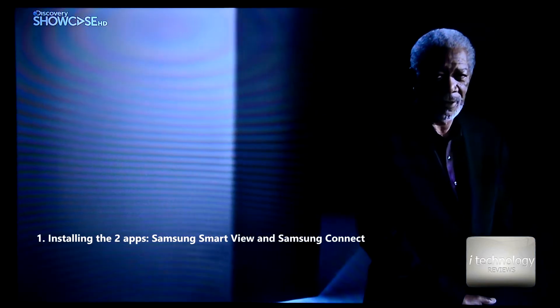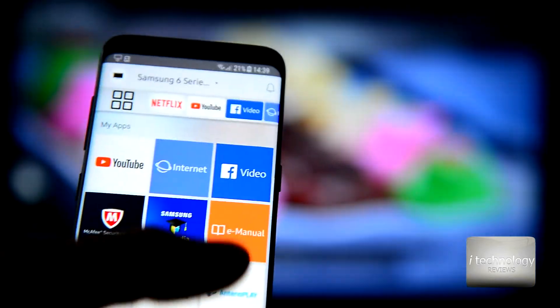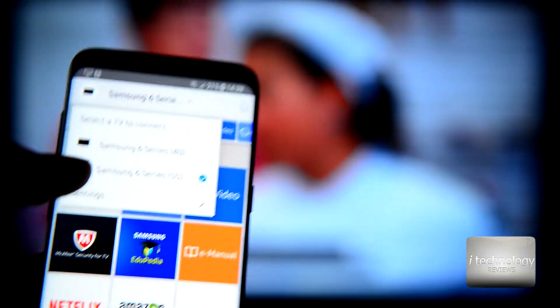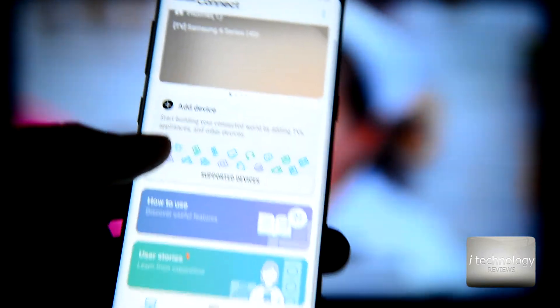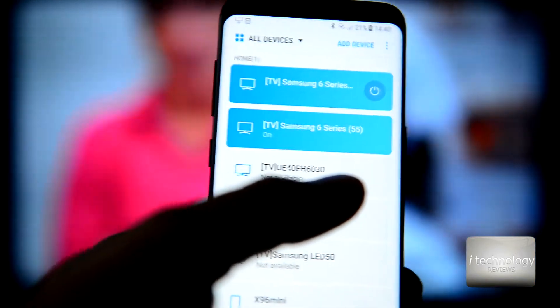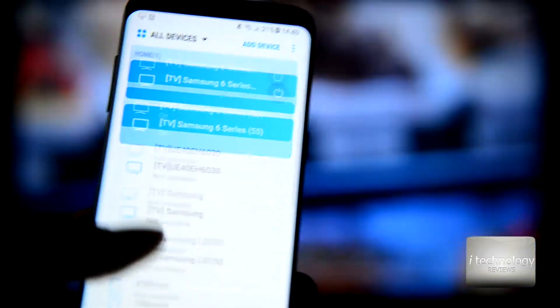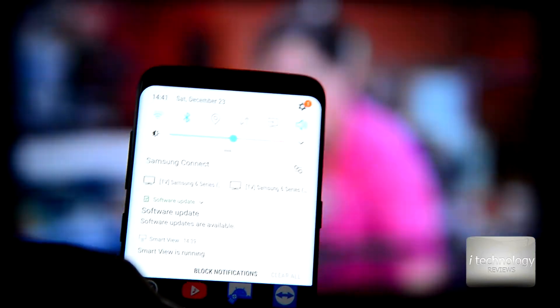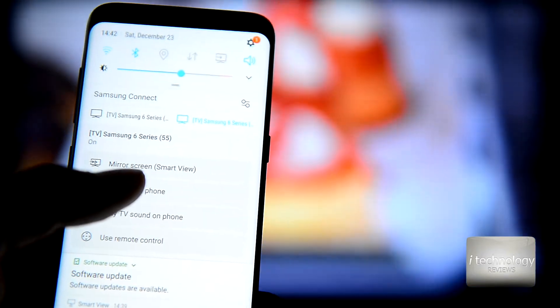Now let's install the application from Google Play and I'll show you how to play the image. Install Samsung Smart View, open it, and make sure your TV is paired. We have the Samsung 6 series, the 55 inch. Next you need to use Samsung Connect — in Samsung Connect we have the dashboard and devices. We have the 6 series from Samsung. When you push it, pull the bar and look for Samsung Connect. We have two TVs; the 55 inch is on the right side. It will open a dialog box where you can view TV on the phone.